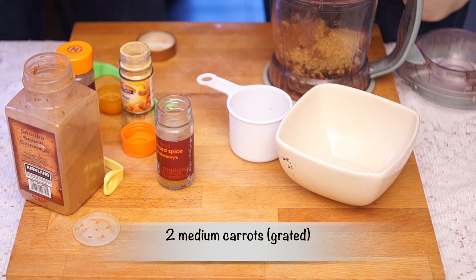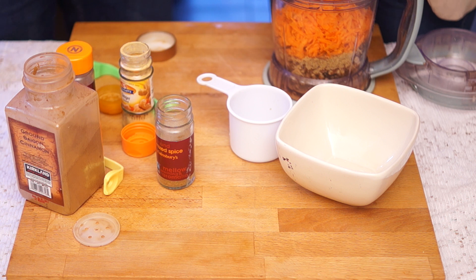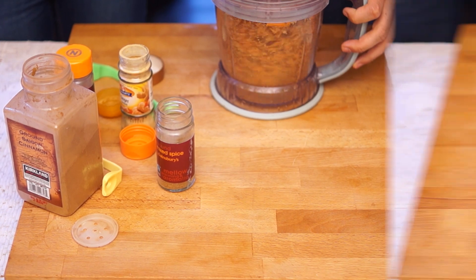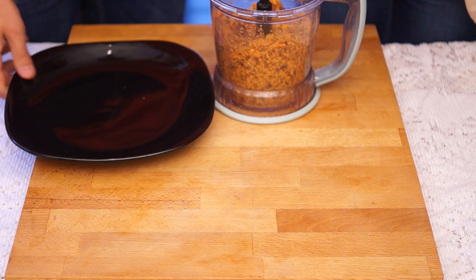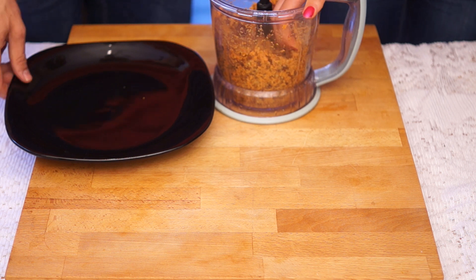Then we're going to add two pre-grated carrots. All we're going to do — and I'll let Si do this bit because it's his blender — is whizz everything up. The mixture is all pulverised and it should look something like this. Then we just take scoops of the mixture, roll it into a ball, pop it on the plate, and they're going to go in the fridge.